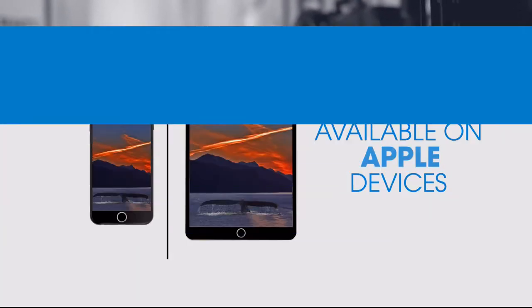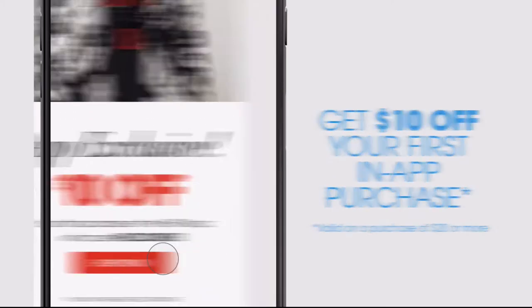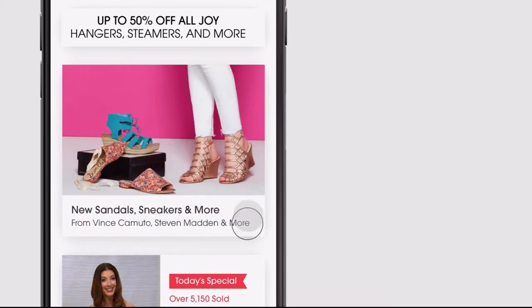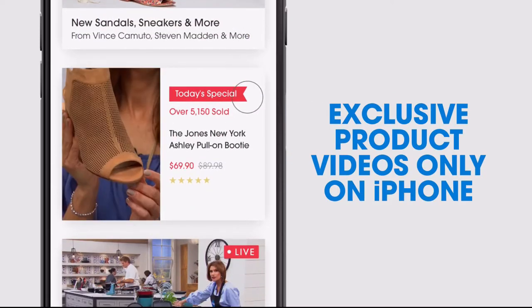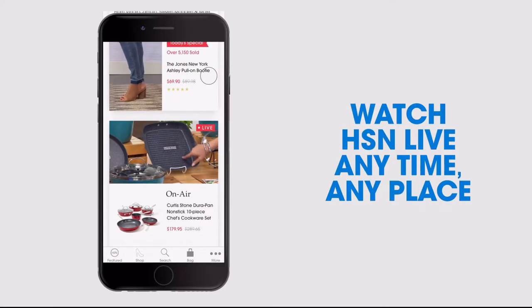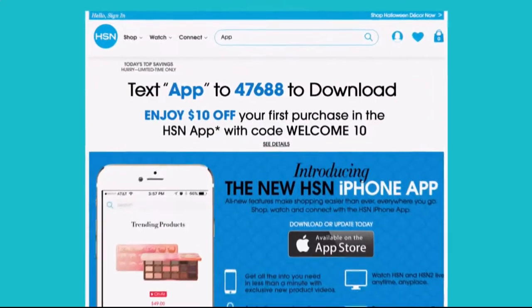Don't miss a thing with our HSN app, available on Apple and Android devices. Get $10 off your first in-app purchase with code WELCOME10. Opt in to push notifications for early access to exclusive app-only deals. Shop faster with exclusive new product videos only on iPhone. Watch HSN live anytime, any place. Search 'app' on HSN.com to download.